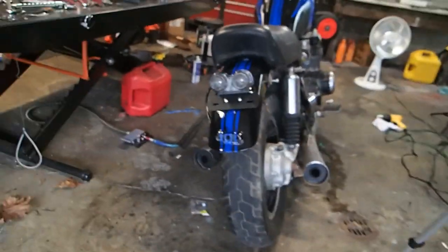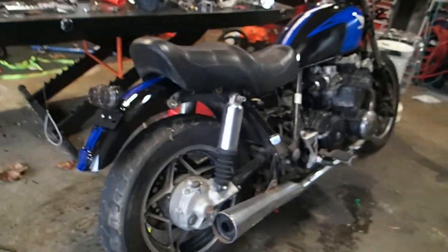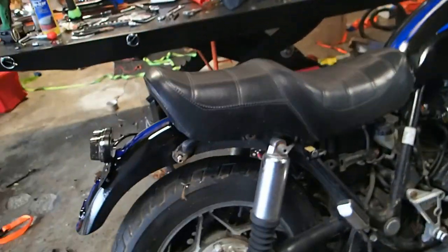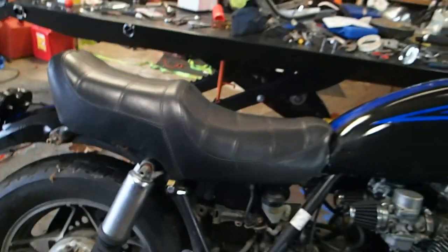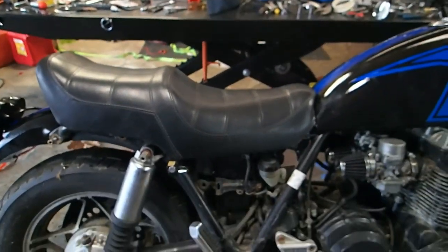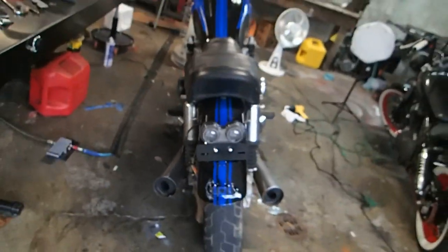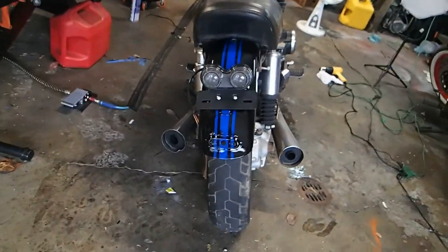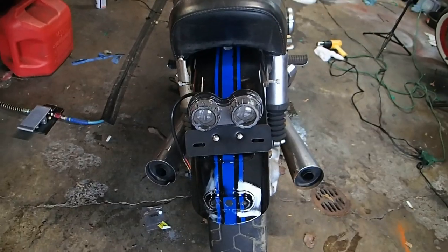That's basically what it's going to look like — I kind of like it. The back seat will obviously be a little different; of course it's going to get shaved. Well, that's it — I like the way it looks and that's how we're going to roll with it. So what do you guys think? You like this tail light? Let me know.